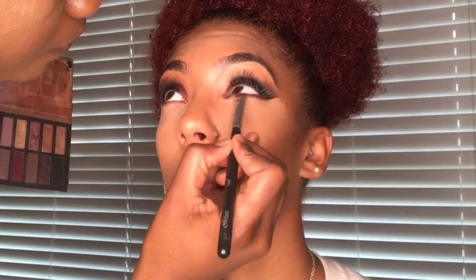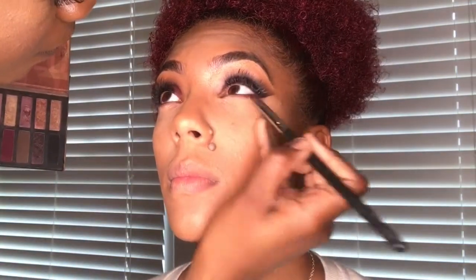We're going to take these burgundy shades and I did mix a little bit of black with it, and we're going to smoke out the bottom lash line, putting that as close to the lash line as possible and blending it out. This gives it a more smoky look — it's optional, but I think it pulls the look together.